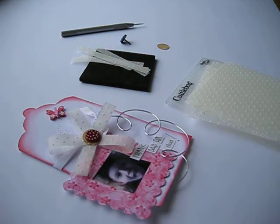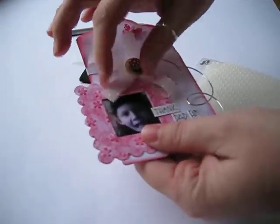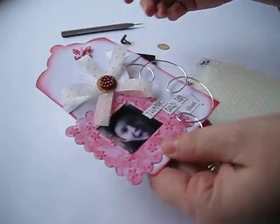Today I'm going to be using vellum because I'm going to try and revive it. I know you've all got some in your craft boxes, probably from about 7,000 years ago. We're going to turn it into this lovely little flower by transforming the look of your vellum.